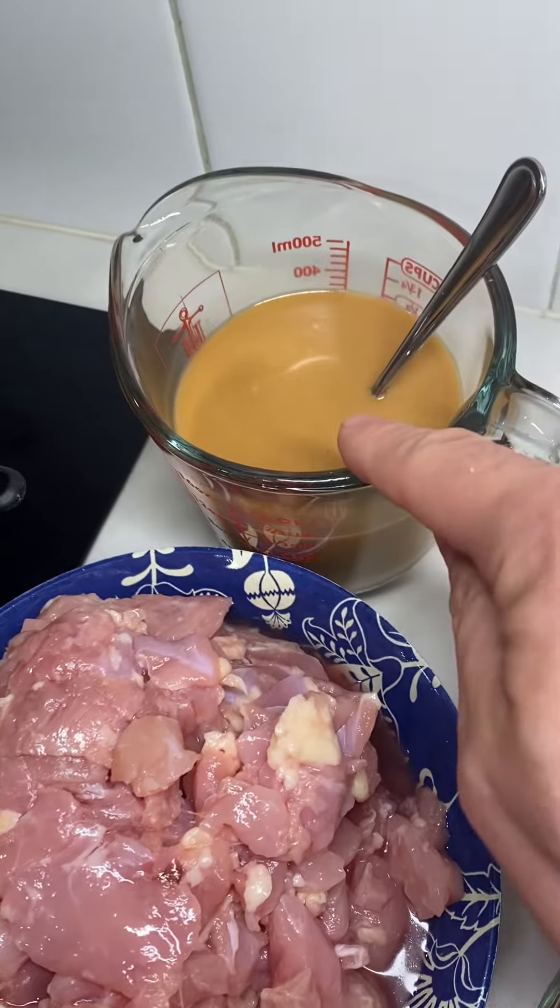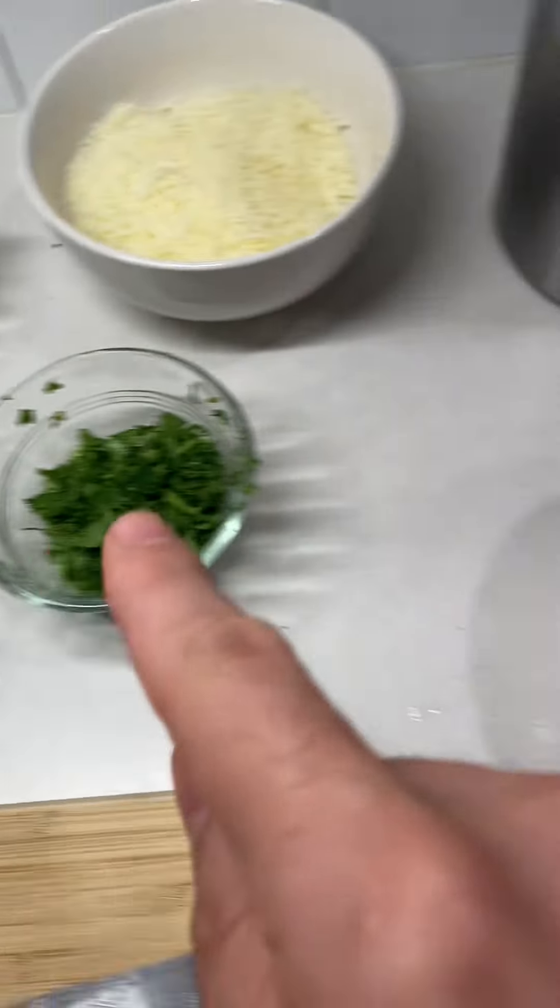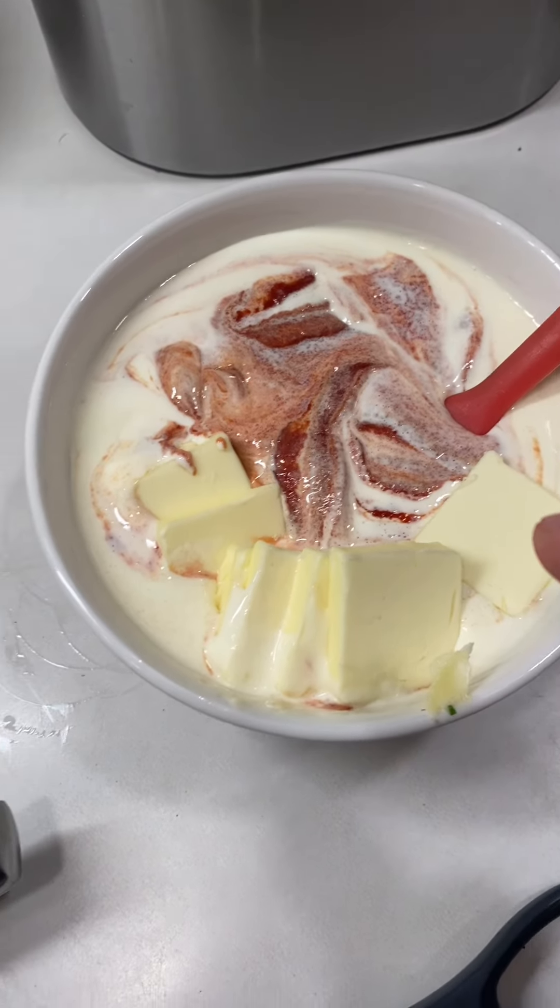Sauté the chicken, vegetable chicken stock water, seasonings, garam masala curry, all that good stuff. Tomato, cream, butter.